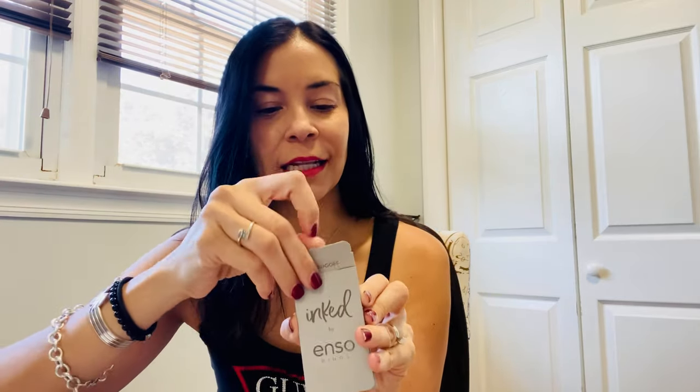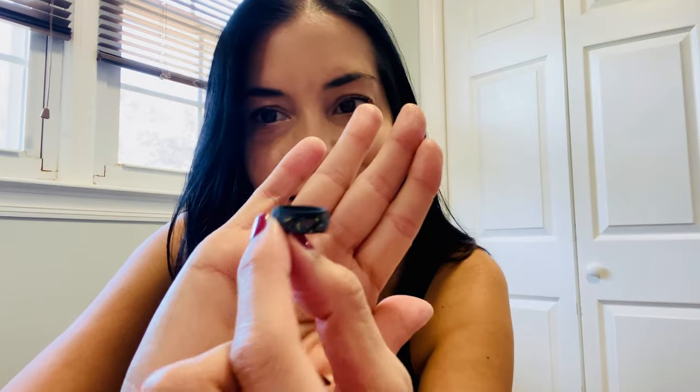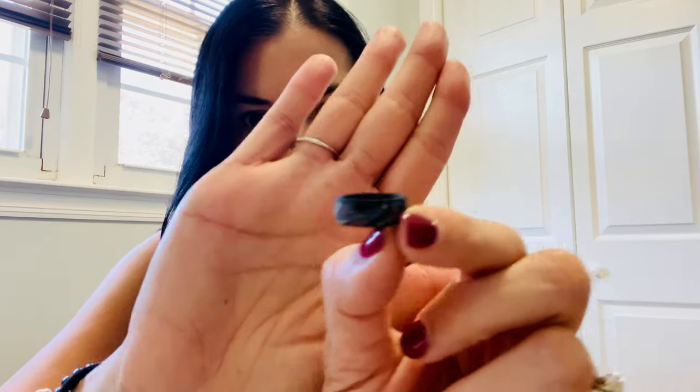Let's go ahead and see what my Enzo ring looks like. So it came in this cute box, which I love. Oh, so there it is — it looks really tiny. I don't know if you can see the detail, but it has little butterflies all around it.